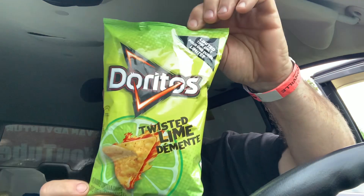Hey guys, what's going on? It's Dave and Abby, this is GVA — Ghetto Vent Adventures. We picked these up today: Doritos Twisted Lime flavored tortilla chips. It says tangy with a kick of heat.